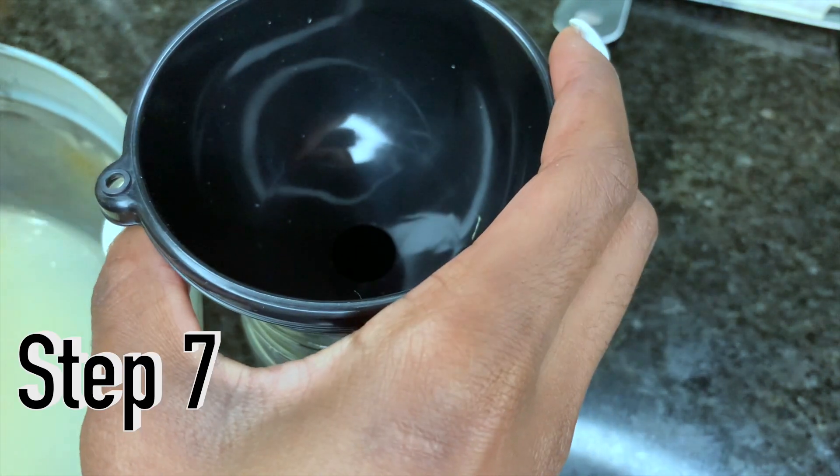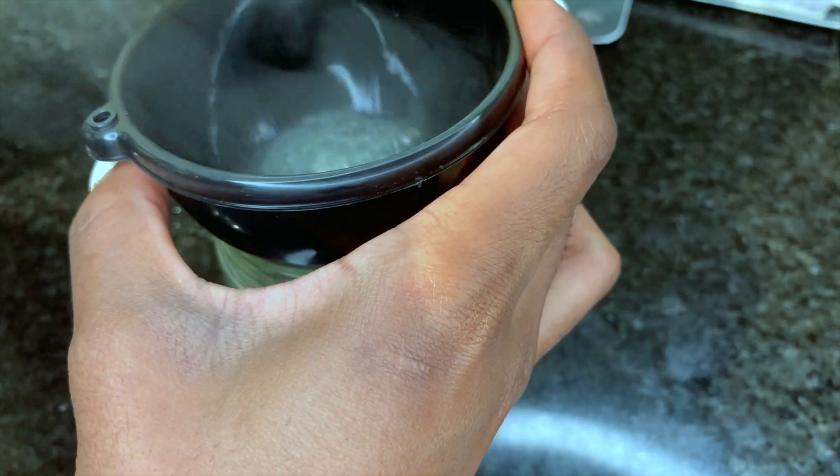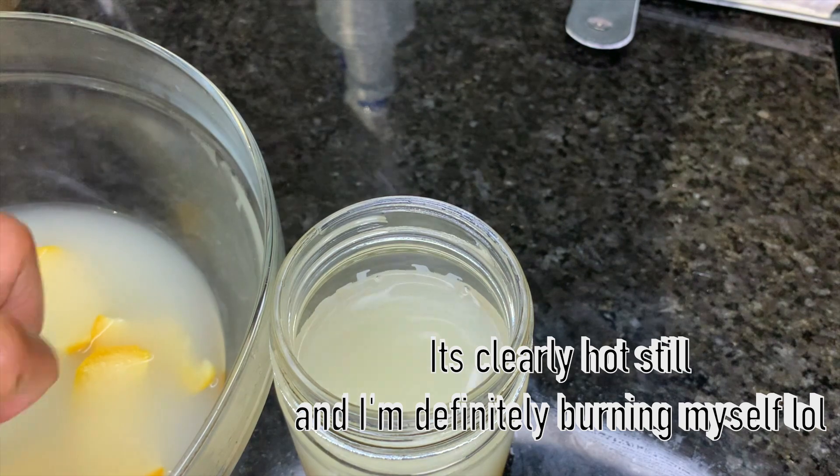For step seven, we're going to transfer that now cooled-down liquid and place it into a mason jar, but do not forget to add your orange slices.